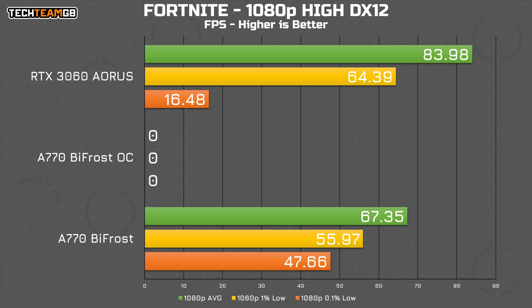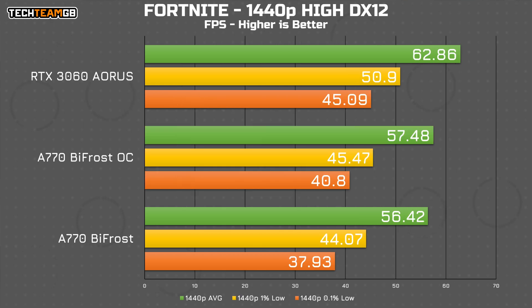Fortnite is my last set of results, where I experienced quite a lot of instability from the A770 even in DirectX 12 mode. With it running in Turbo mode I couldn't get it to complete a run at 1080p at all, and even with the stock results I struggled to get a full 60 seconds worth of data. But it doesn't matter all that much because again the 3060 just runs away with the performance lead here. The 0.1% lows from the 3060 are due to Fortnite doing its usual stuttering, something I've experienced on a whole bunch of cards and systems. At 1440p the gap is much closer again, although the 3060 does still hold the performance crown.